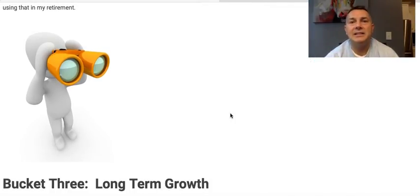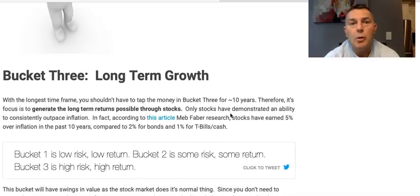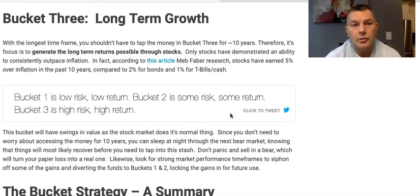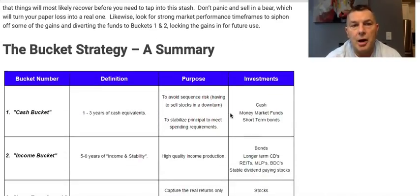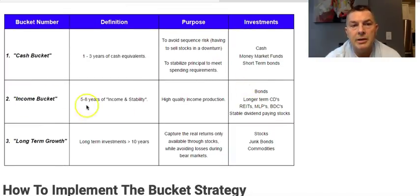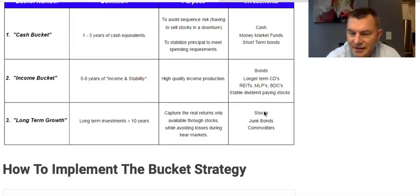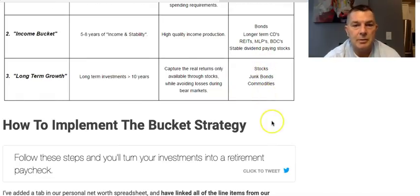See, that's where it starts — no one does that. My engineering-minded friends might, but most people just want to set it and forget it. Bucket three is long-term stocks. Bucket one is low risk, low return. Bucket two is some risk, some return. Bucket three is high-risk stocks. So: cash bucket is one to three years of cash, money market, short-term bonds; income bucket is five to eight years of income and stability — bonds, long-term CDs, REITs, MLPs, stable dividend-paying stocks; and the growth bucket is stocks. I see no reason to have junk bonds in there.